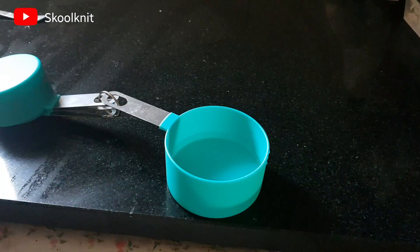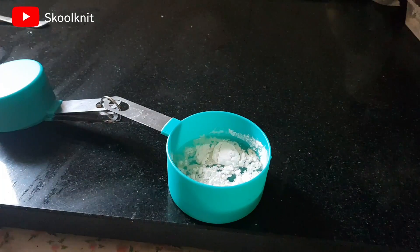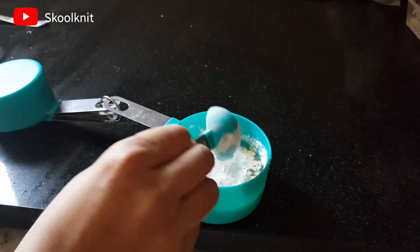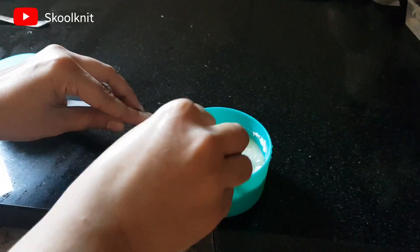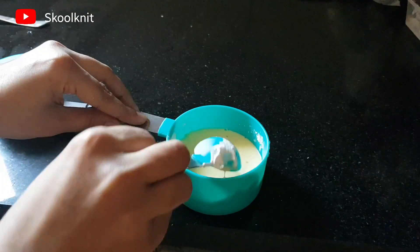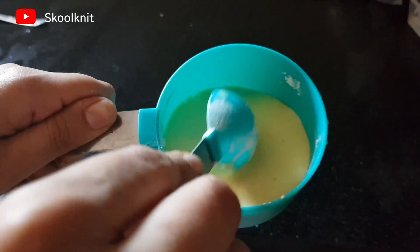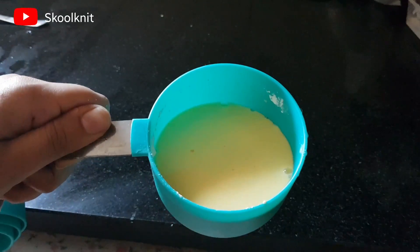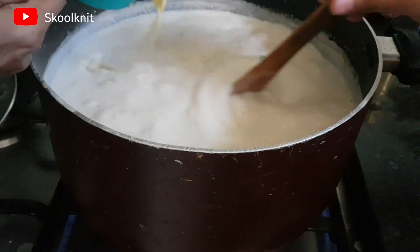In half a cup of water, add three tablespoons of custard powder. This part is optional — it gives a better taste, but if you want you can avoid it, since we are already adding khoya and condensed milk. Mix it so that it doesn't have any lumps, then add this to the kheer.